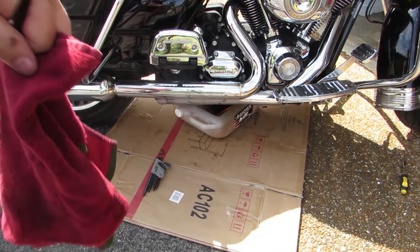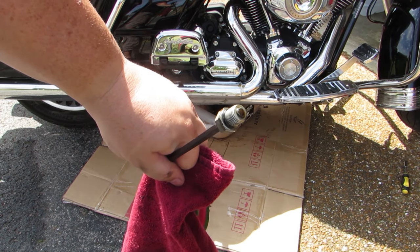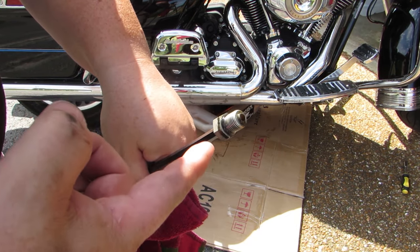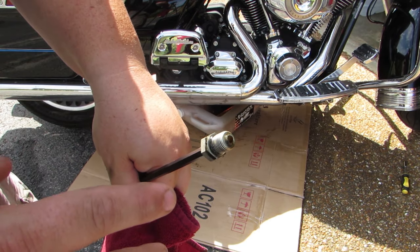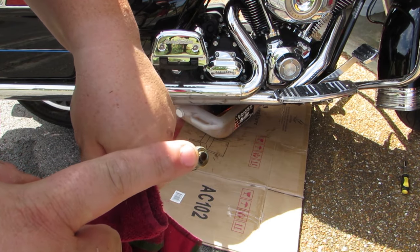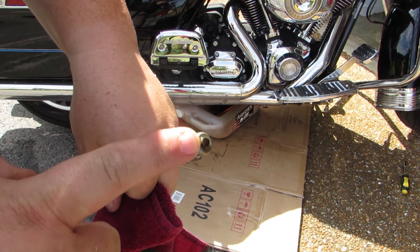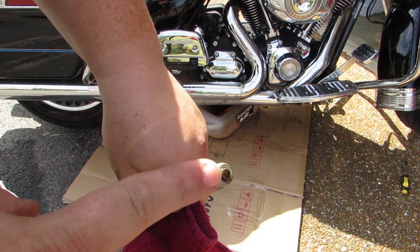Now that we have the plug removed, it's a really good time to take a look at it. We're going to start by looking at the magnet on the end of it. You're looking for any kind of buildup, any kind of debris or residue. If it's the one from your oil plug, it should be pretty clean. If it's not clean, it may be time to take your bike to a mechanic and have them figure out why.